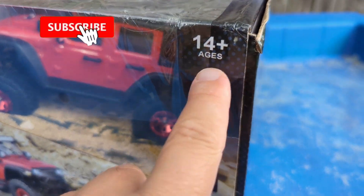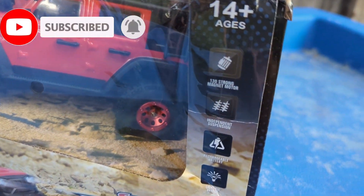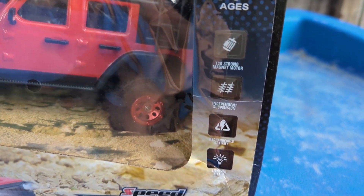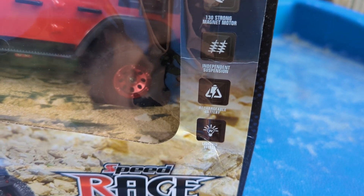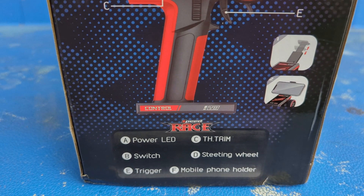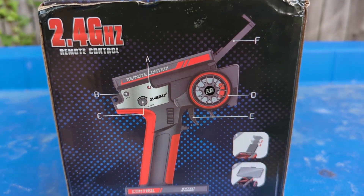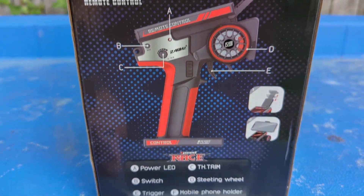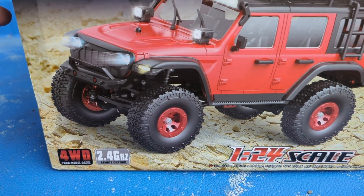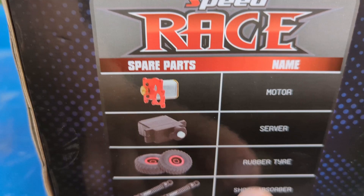Of course this is the 1/24 scale truck — apparently you have to be 14 or older to drive it. Let's go over quickly what it says: got the 130 size magnet motor, independent suspension, chargeable battery, we got lights over here, it shows the radio.